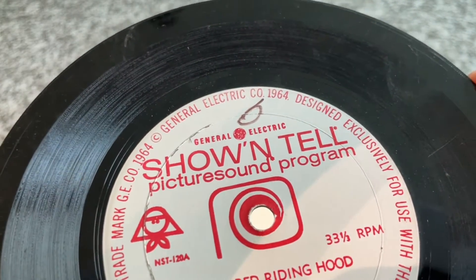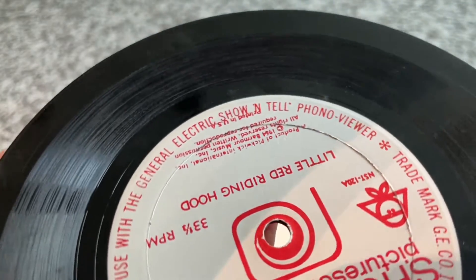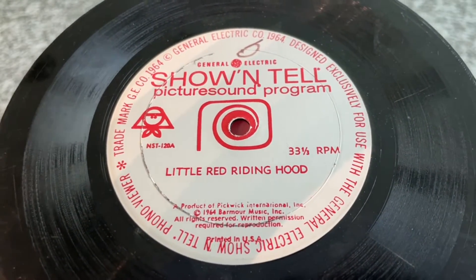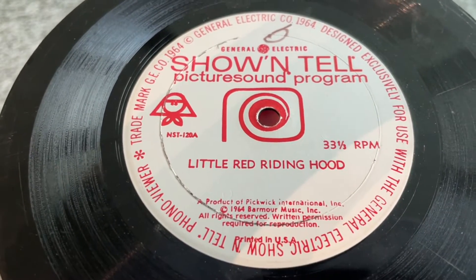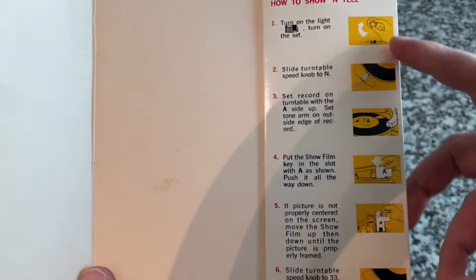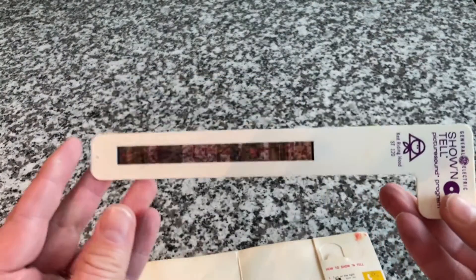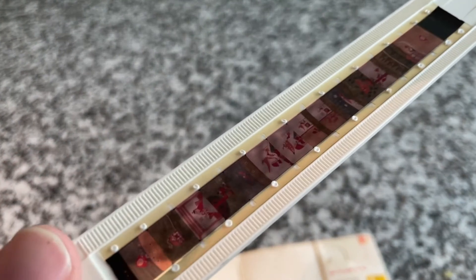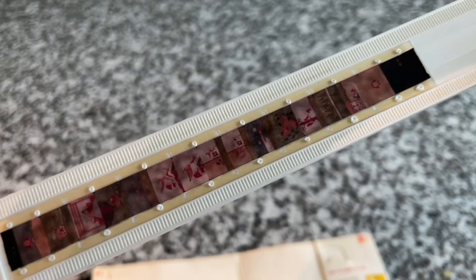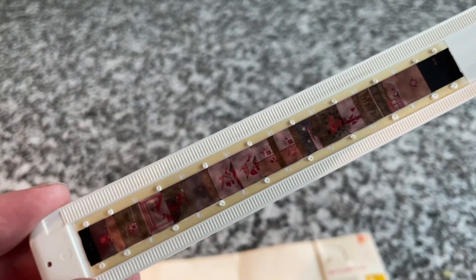It says General Electric on there, 1964, designed exclusively for use with the General Electric Show-and-Tell Phono Viewer. But it does say 33 and a third, so worst case scenario you could play it on a different record player. There's no book in here, but instructions for how to use this thing — which they refer to as a key. It's kind of shaped like a key, but it's a piece of cardboard or plastic with a film strip in it, with notches on the back and a piece of 16 millimeter film.